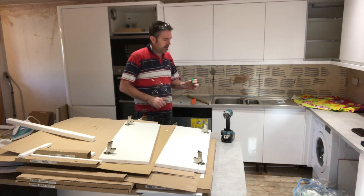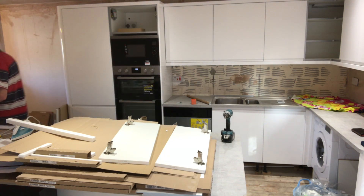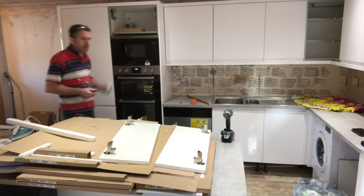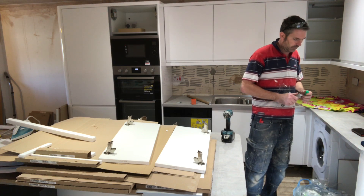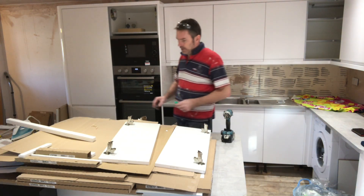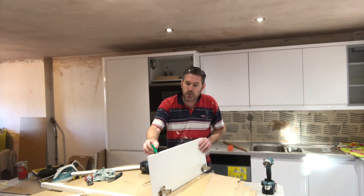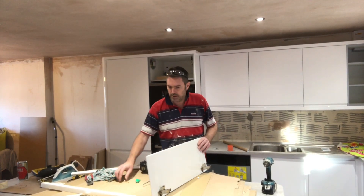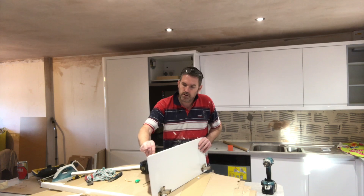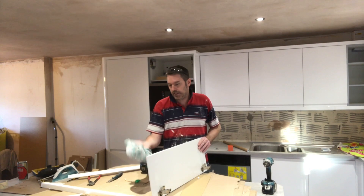That's no good to man nor beast — throw that in the bin. Are they all looking good? For the dowels, make sure you put a little bit of glue in. A bit too much there, but — do you want it on the right little bit? Cut it off. Any excess, just wipe it off.